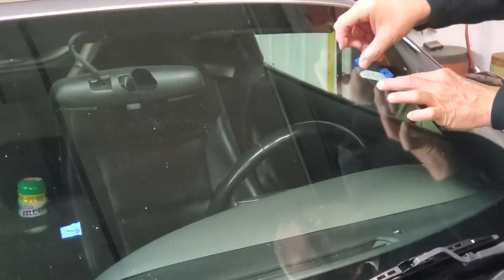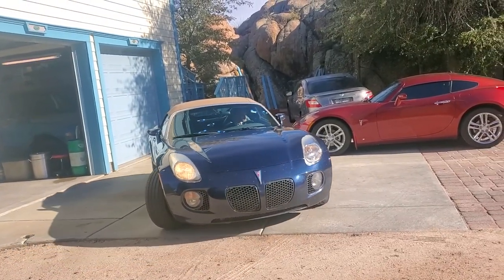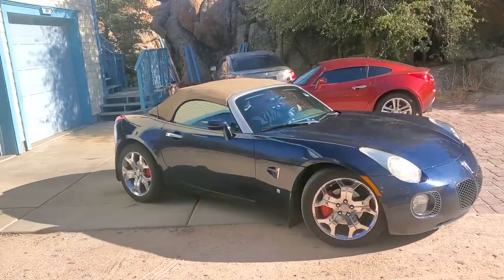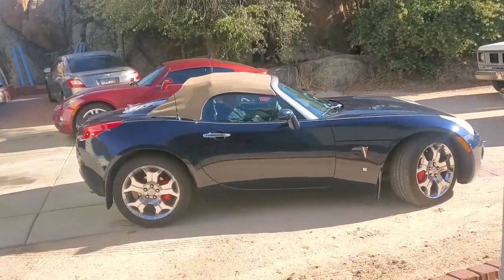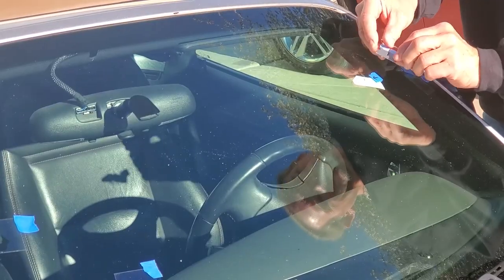We're going to test a product that has promised to deliver a miracle in a bottle. Is this windshield repair kit all that it's cracked up to be? Let's find out.